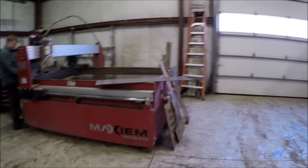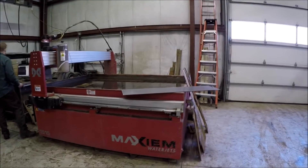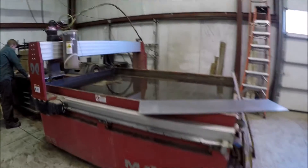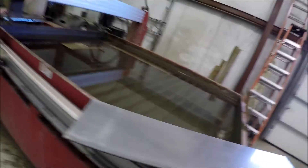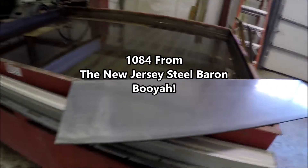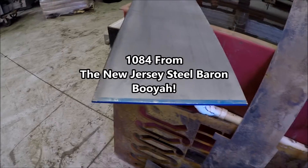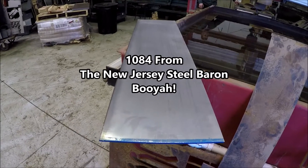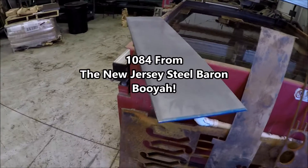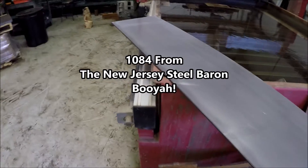Here's this Maxim water jet — awesome. Here's the hunk of 1084 steel we're gonna be cutting up today. It's 3/16 inch thick, 12 inches wide, 48 inches long, and we're gonna cut that up into about 32 knives today with this bad boy.